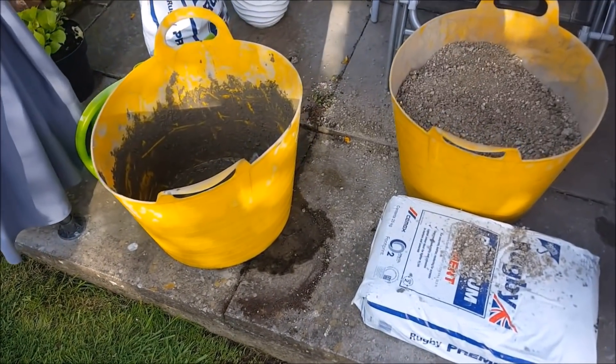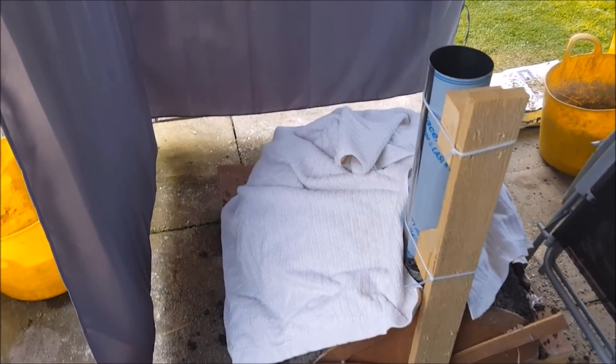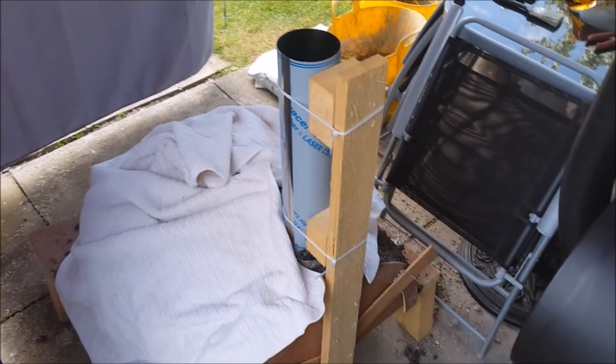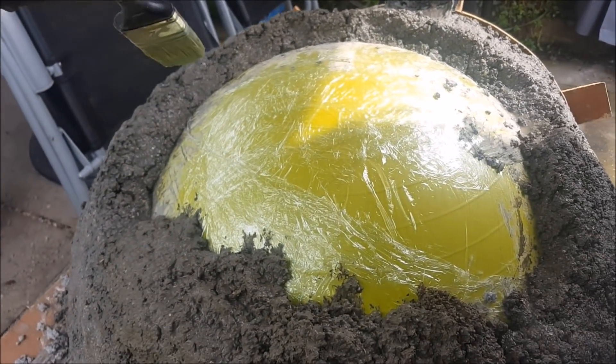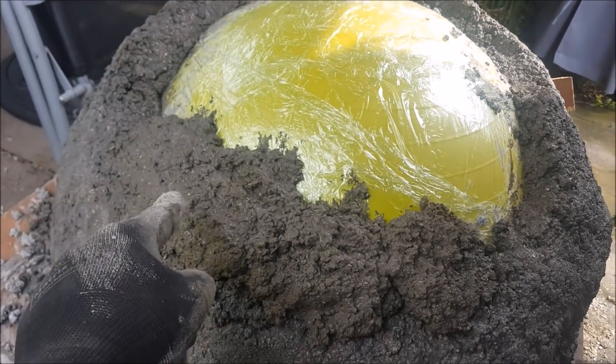Once we've got it all done, we get some shade on it, cover it with a damp towel, and that just allows it to dry really slowly. It took about a week to dry. Paddy's coming around to help — I didn't quite finish it off, so what we're doing is damping the top layer all the way around, and that'll give it a key to stick to. When we put the next layer of cement on top, it'll stick to it.